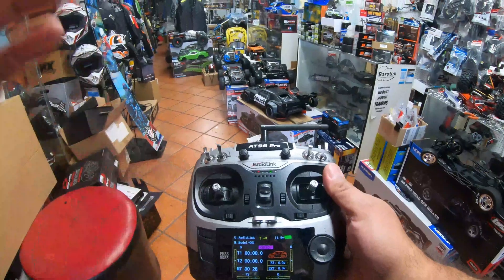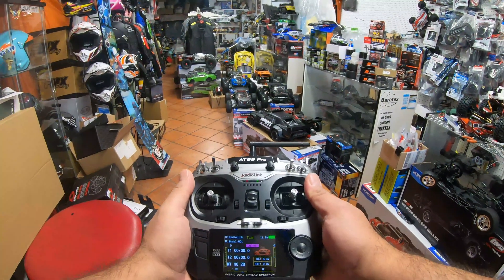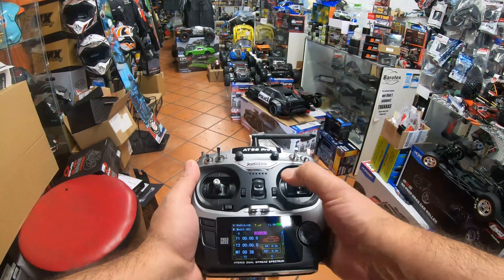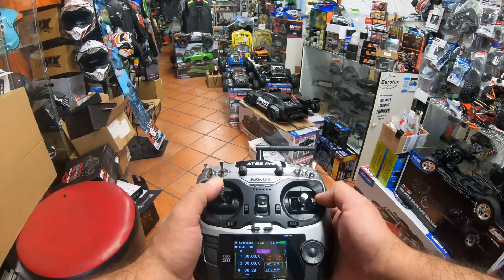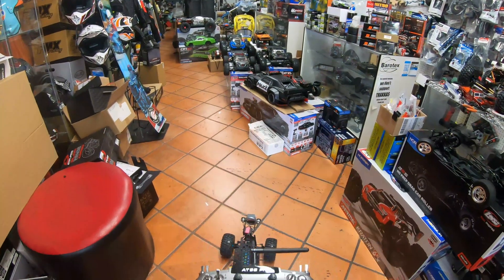When you look at the vehicle, one of the things you're going to see is that on the remote you have certain options: this is your forward, this is your backward, this is left, and this is right. This is your camera going up, down, left, and right. Now look at the vehicle.